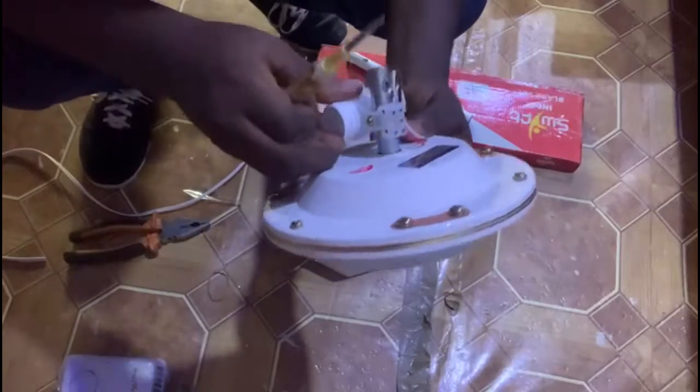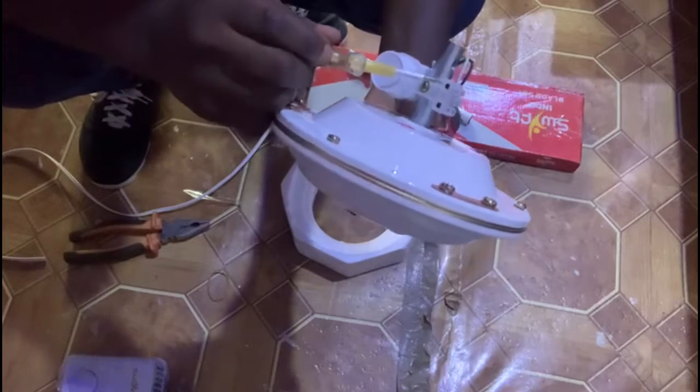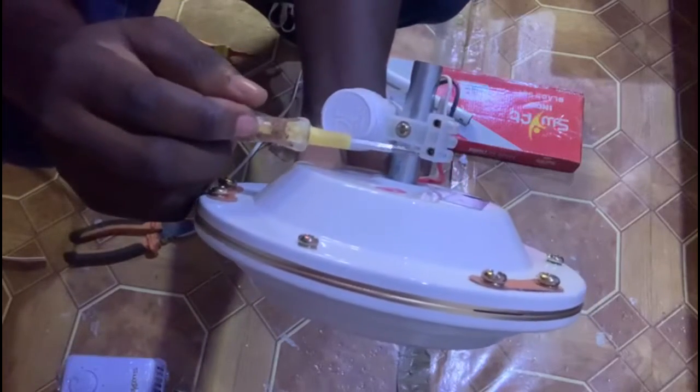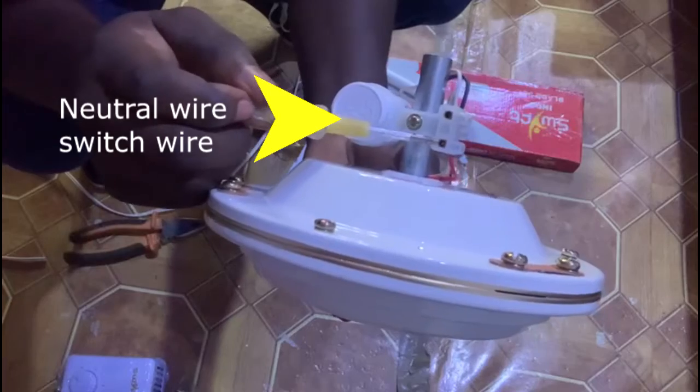There are two connections for the fan. One is the switch wire and one is the neutral. So you put the neutral here and you put the switch wire here.